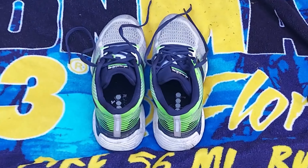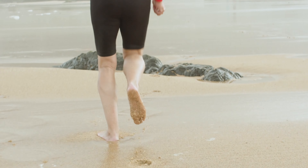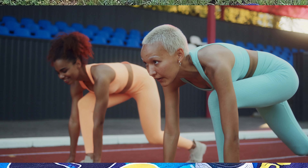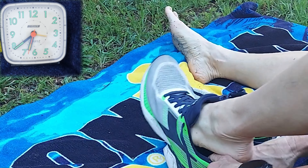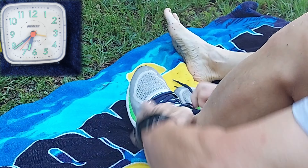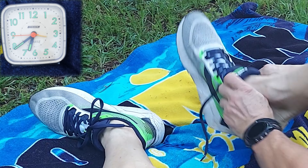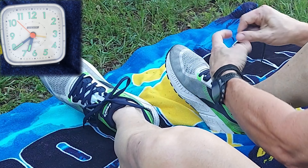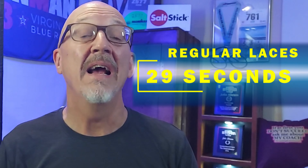Our first competitor in the race is going to be my Diadora training shoes, equipped with regular laces. We're going to use this clock to time how long it takes me to run up, put the shoes on, tie the laces, and get away from transition. Ladies and gentlemen, on your mark, get set, and go!